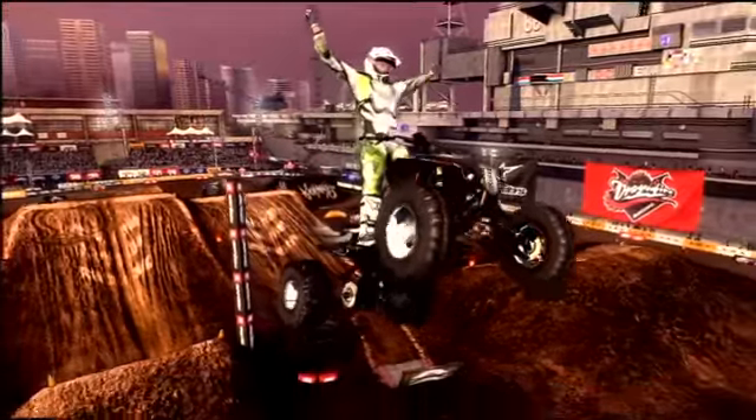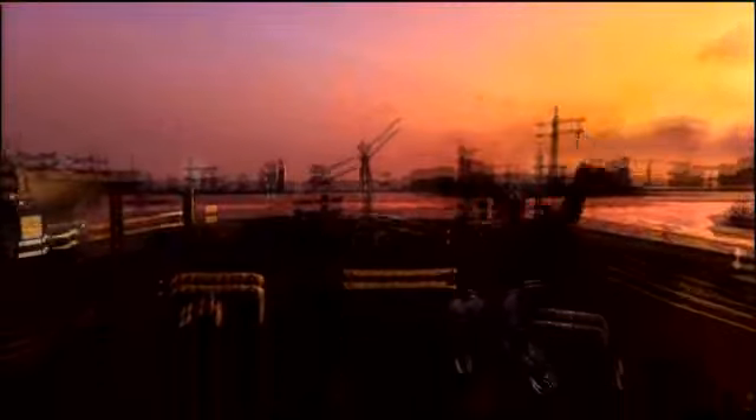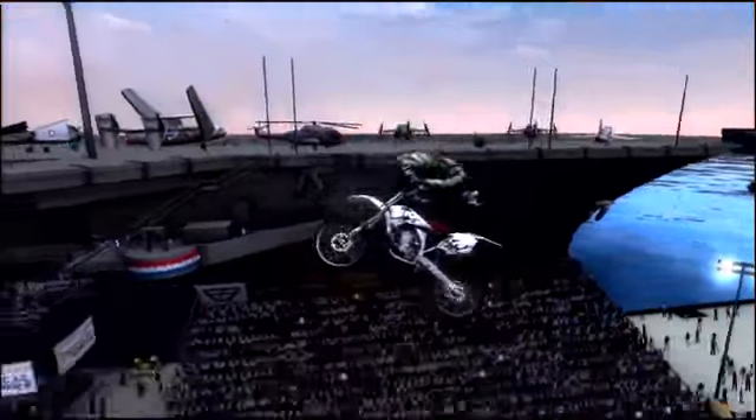There are simple tricks like no-handers, stylish tricks like the Superman seat grab, and risky tricks like Cordova's. Backflips are my thing.